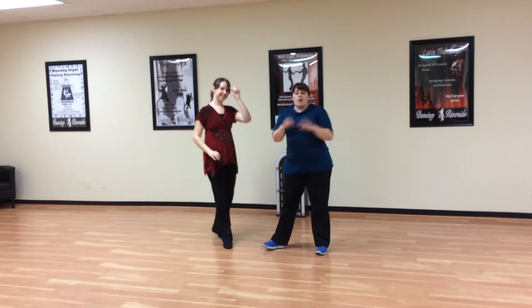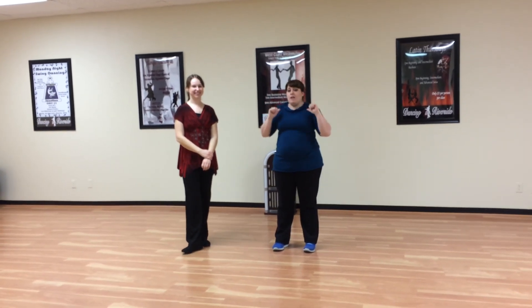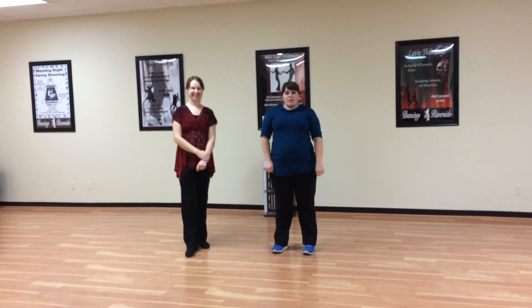So that was all of our Intermediate East Coast Swing Series. Let us know on Monday nights if you have any questions. Again, I'm Rhianne, this is Shannon — thanks for watching.